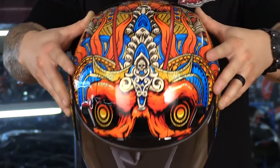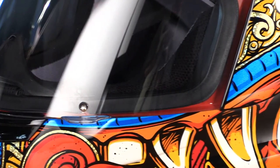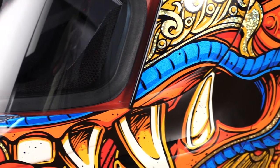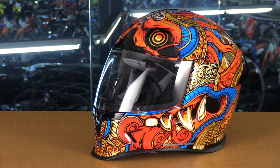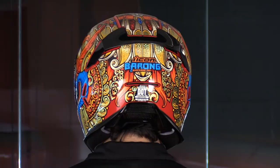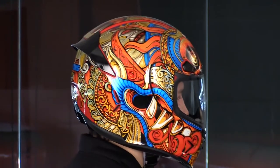Look how bright and vibrant this thing is. You have almost this blue chrome on the top of the helmet and on the sides of the chin bar. Something that I really like with Icon is that they actually have their graphic continue over the base plate cover, so it just really ties everything together nicely. I also like all the gold flake throughout — this is going to look great out there in the sun. There's a lot of detail, a lot going on here. This helmet is just really, really cool.